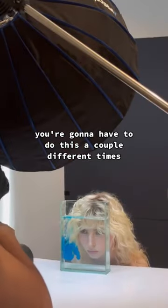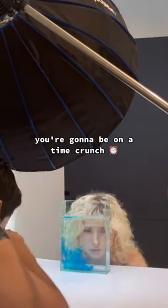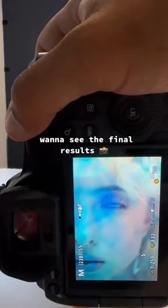When you're taking photos, keep your face super close to the vase. You're gonna have to do this a couple of different times because the ink is gonna settle, so you're gonna be on a time crunch. When you're posing, move your face side to side to get different poses, and incorporate your hands. Let me know if you want to see the final results.